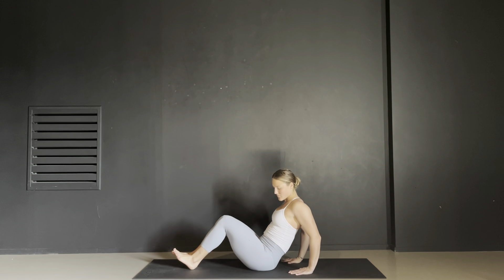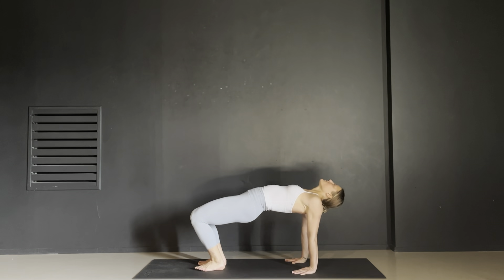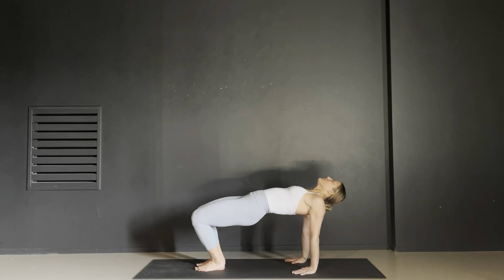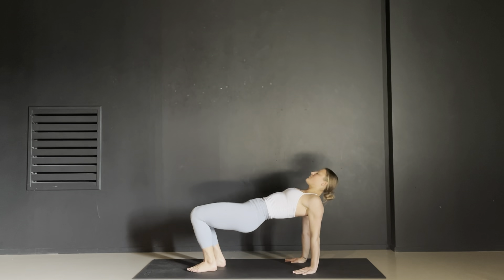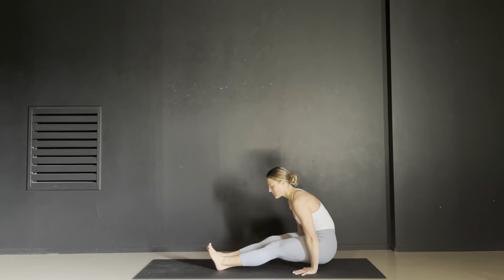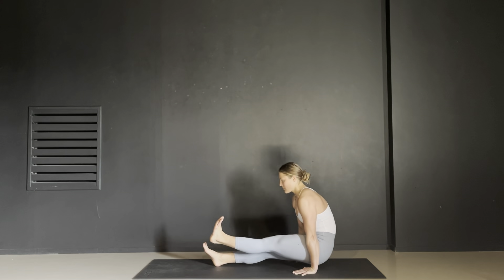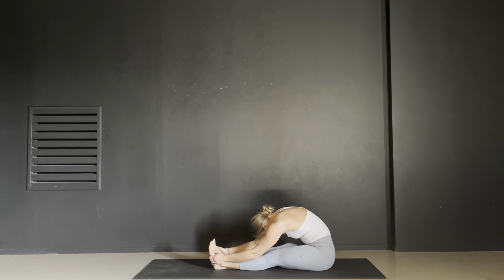Bend your knees bringing the soles of your feet to the ground, pointing your knees up. Inhale your hips off of the ground again, returning to a reverse tabletop. For an extra challenge, extend one leg straight and hold for two breaths. Lower your foot and raise the opposite leg. Once both feet return to the ground, exhale your hips through your hands so your arms are reaching down towards the ground. Your hips stay lifted. Inhale your right heel off the ground and inhale your left heel off the ground. Exhale, drop your hips towards the ground. Reach your arms towards your feet and fold.